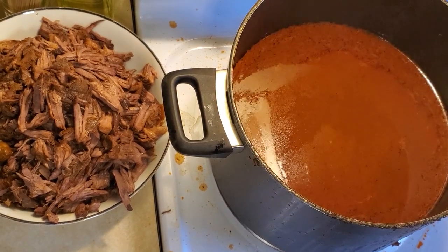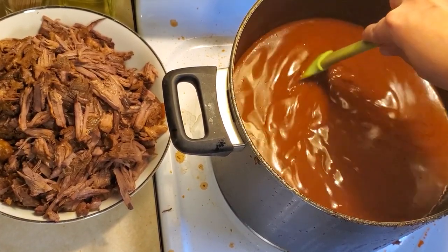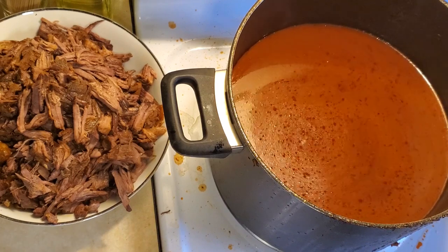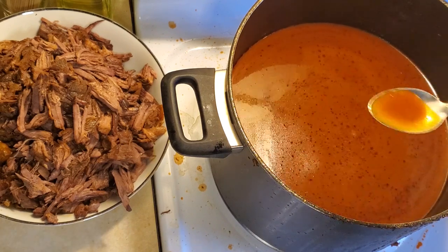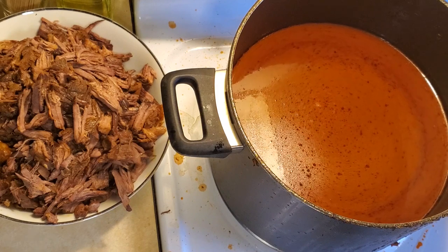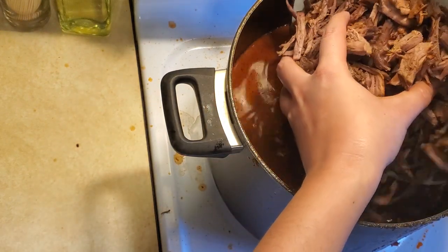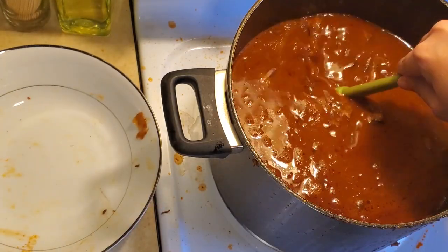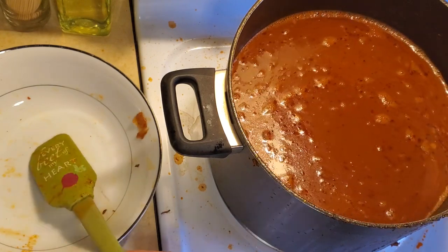Alright, I got all of the beef shredded — that was quite a job. The consomme looks really nice. I'm going to add all this meat back into it, turn it up to medium-low, and let it cook for about 45 minutes. You do want to give it a taste and test if it needs any more salt. For me it's perfect. Some of that fat that was trapped inside the meat is going to melt down into the consomme. I'm going to let this go for about 30 to 45 minutes.